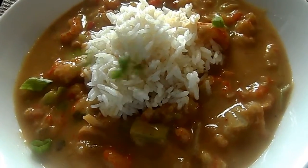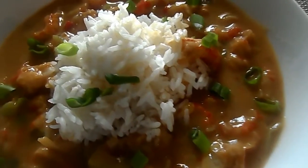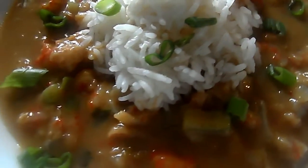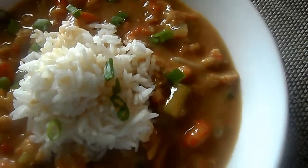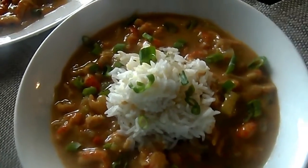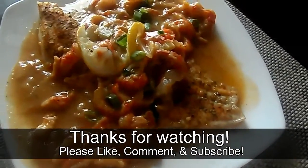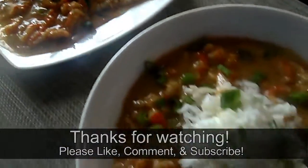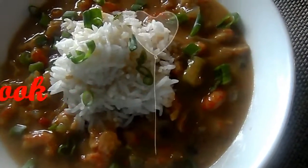I hope you try this. I hope you enjoyed this. Check the description box for that link to the full printable recipe. Leave me some comments — let me know what you want to see next. I'm thinking something sweet; I think I'll make something sweet for you guys. Thank you so, so much for watching. And as always, be blessed.